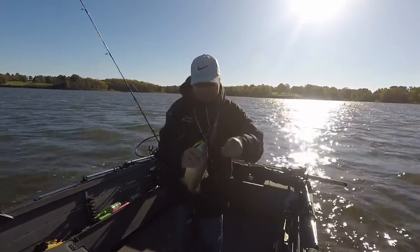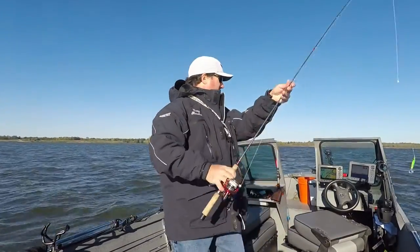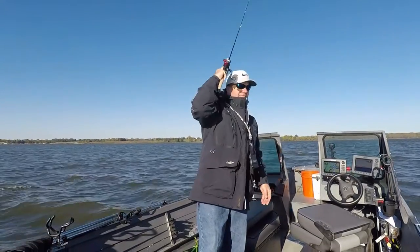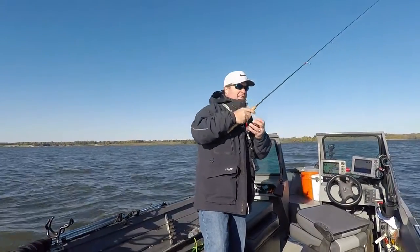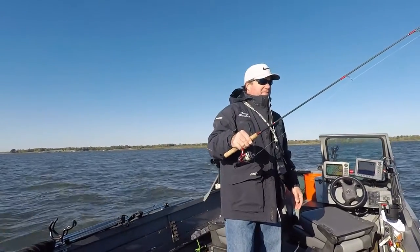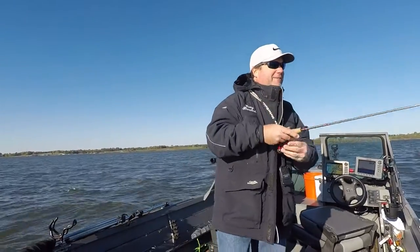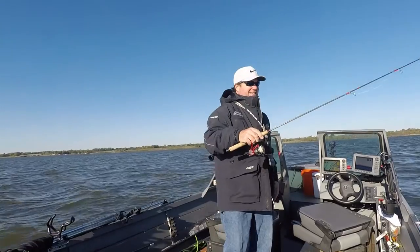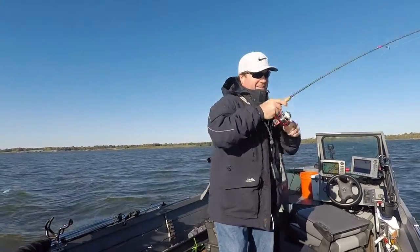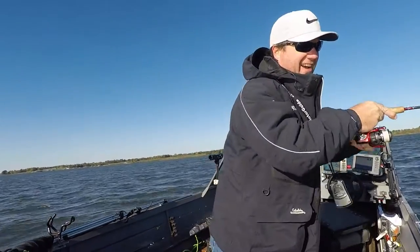That's a really good one for this lake. Wow. Nice. Second crank. Oh, come on. Yeah, if you want to put them in the boat in a hurry, I'll get a big spinnerbait.